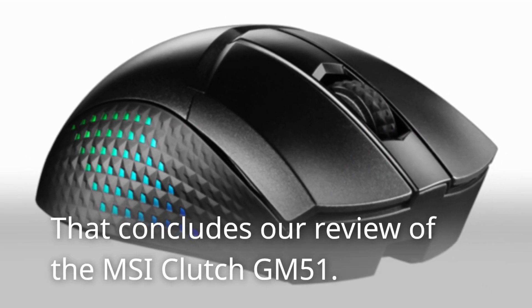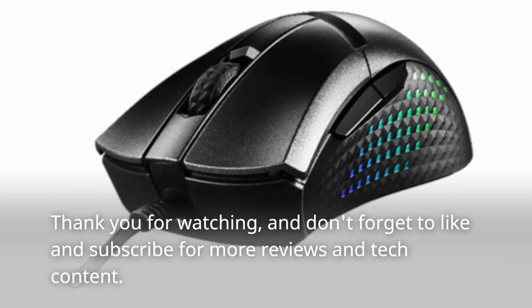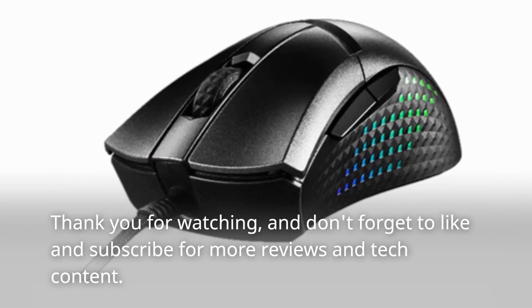That concludes our review of the MSI Clutch GM51. Thank you for watching, and don't forget to like and subscribe for more reviews and tech content.